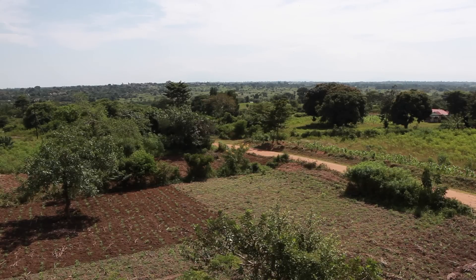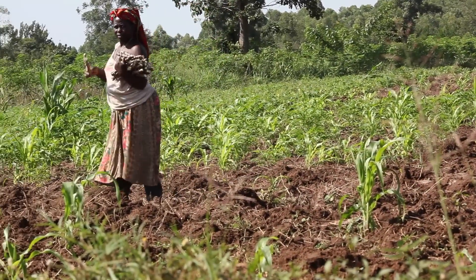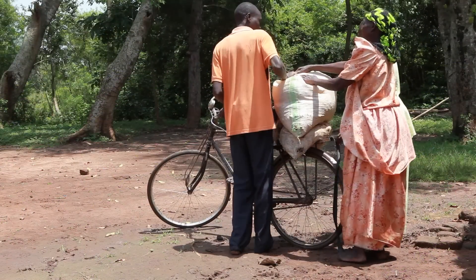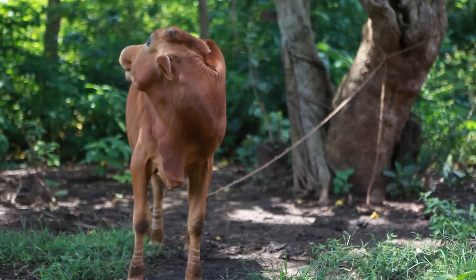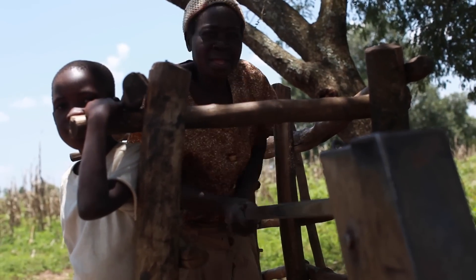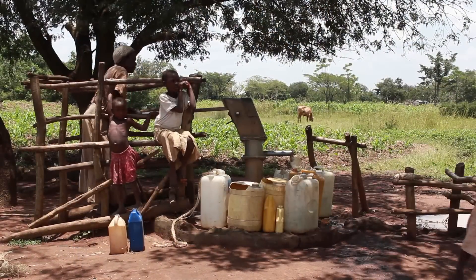This is Paya in Tororo district, Uganda. Here the land is intensively used and the soil fertility is low and declining. It is a big challenge. Most farmers cannot afford to buy chemical fertilizers and they don't have access to manure. As a result, yields have reduced over time with serious impacts on people's well-being.